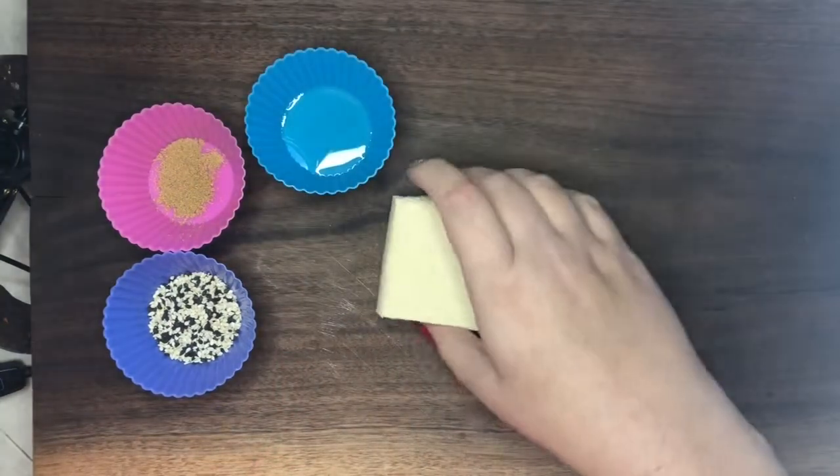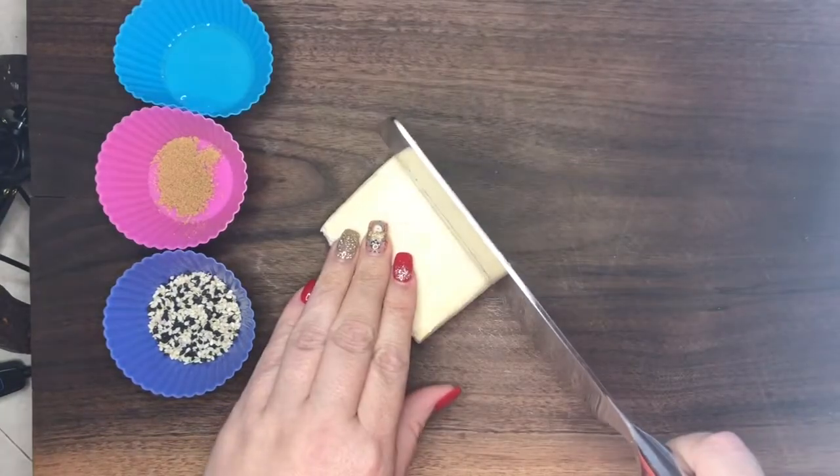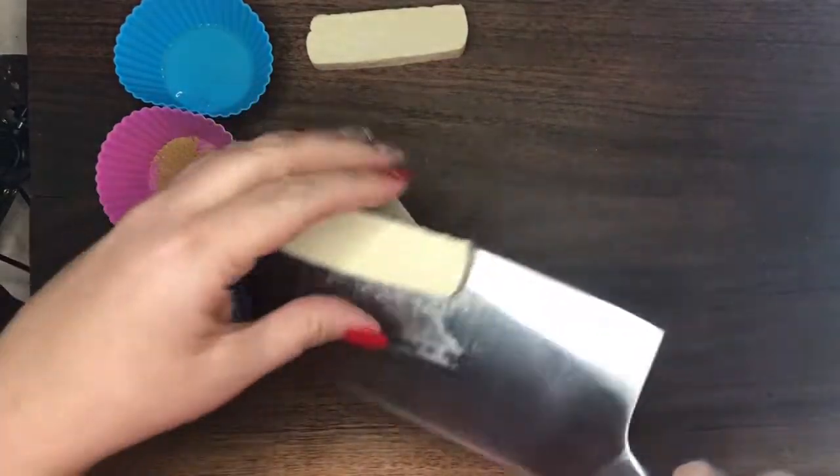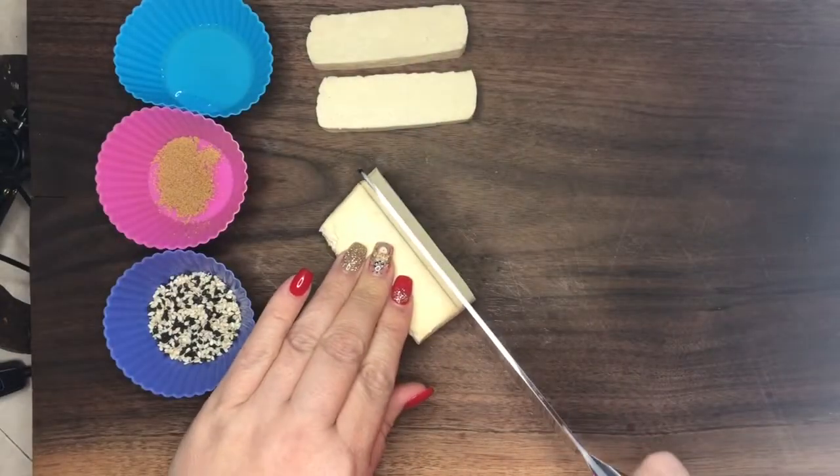This tofu has already been pressed in a tofu press, so it is nice and firm — it is an extra firm tofu. Slice it thin. However you want to slice it is fine. I find it holds on to the sauce a little bit better.